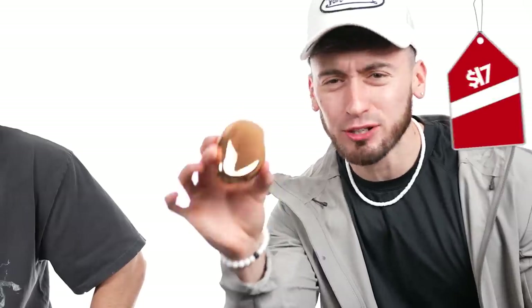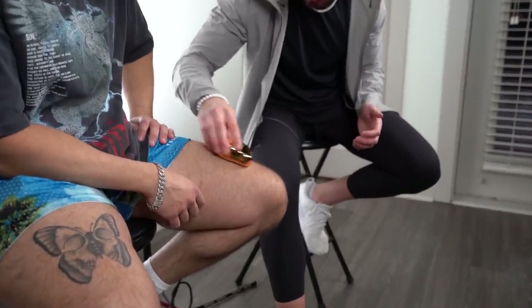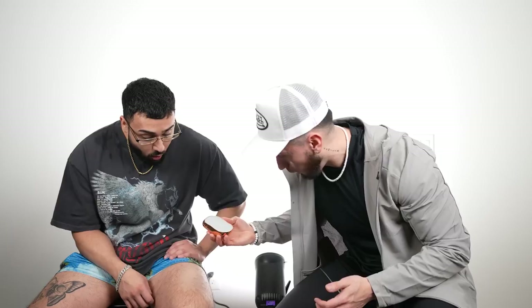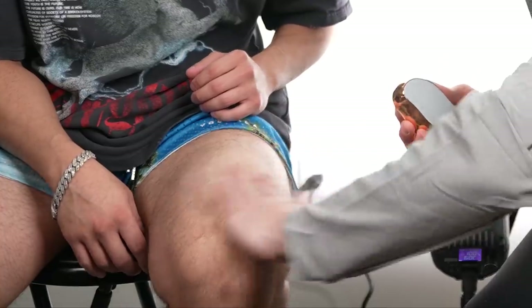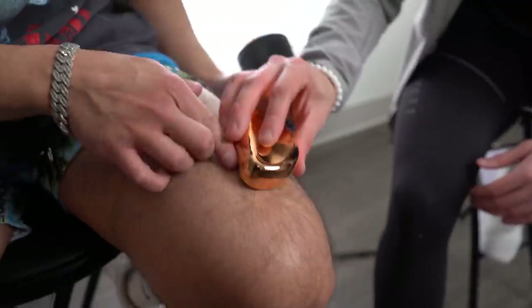The next cheap gadget is this automatic hair eraser. I've never seen one in person — it looks like a little egg with a flat side. It's supposed to erase hair within a couple swipes, so it's basically hair removal. And it actually works — there's nothing left on the skin.